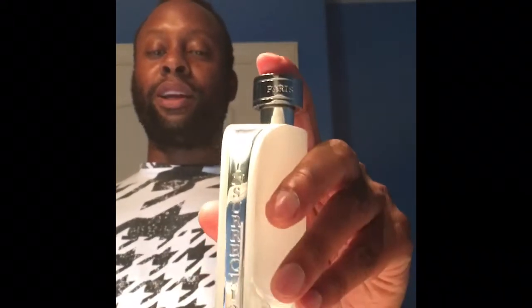The price point and the fruitiness — I like the way the pineapple comes through. The pineapple is a lot more pronounced in this. It's like a very fruity Aventus.